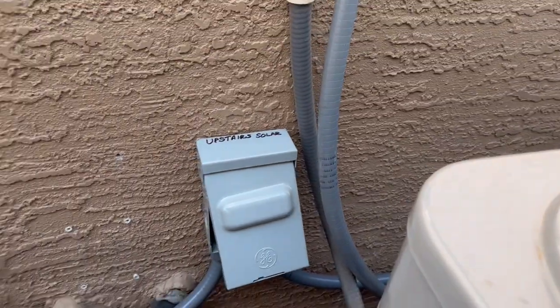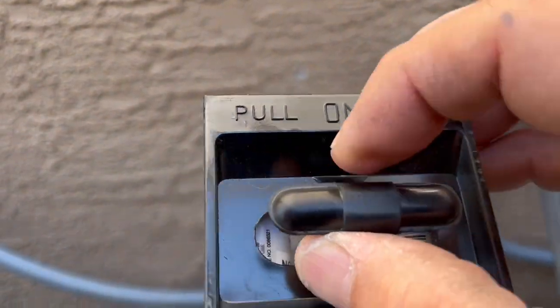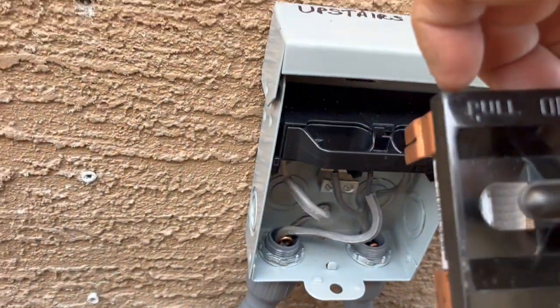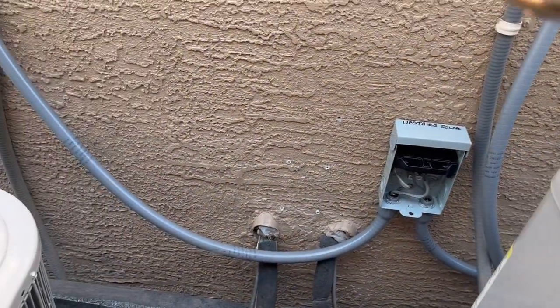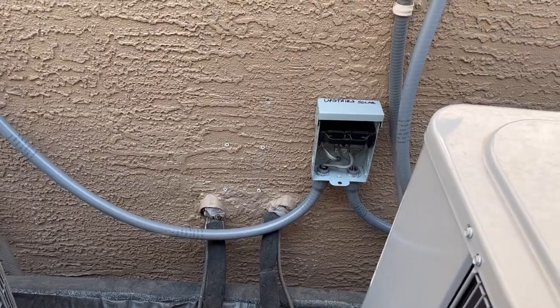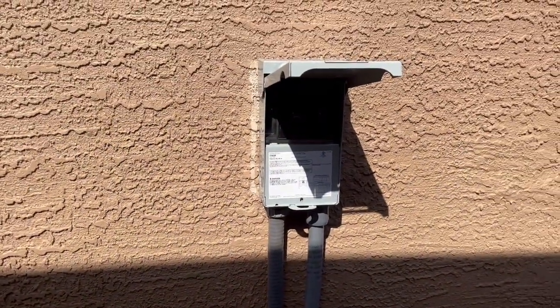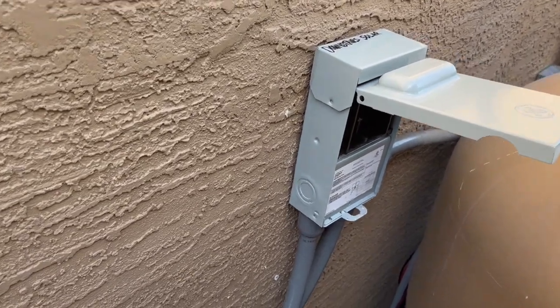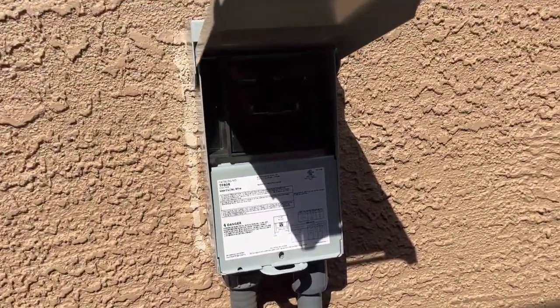Over here we have one type of fuse, but up here we have a totally different fuse that will not fit in there. So you can't try to put the fuse from the upstairs unit into the downstairs and short out between the solar and the grid — it's one or the other. This is the grid power, and we also have the same exact box for our downstairs solar and upstairs grid. That fuse is either in the grid or it's in the solar, but I only have one fuse out here, so it can't be in both at the same time.